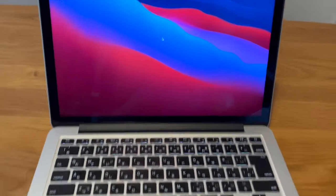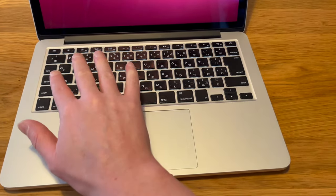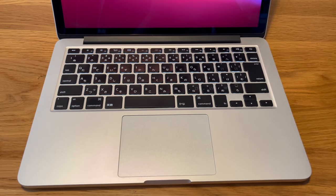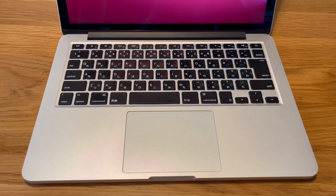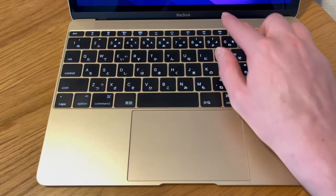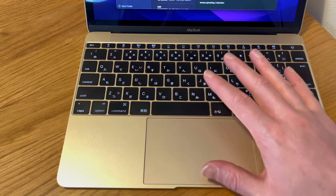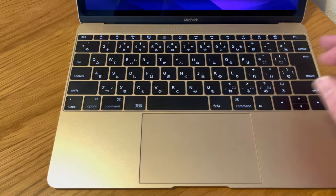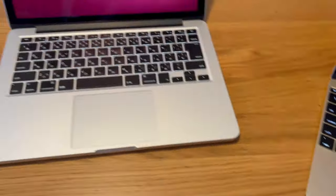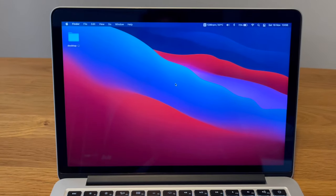The speakers are the old style — they're built kind of inside here and the sound seems to be pushed out through the keyboard. It's quite tinny, sounds a bit like an iPhone. It doesn't come anywhere close to the 12-inch Retina, which has a speaker grill where the sound just comes out cleanly. The M1 MacBook Air speakers are substantially better — more bass, more clarity. The speakers are passable but they're definitely a con compared to the other choices I have.